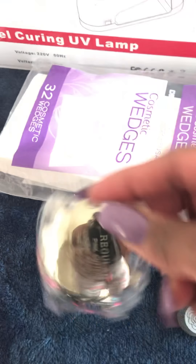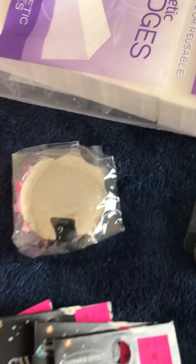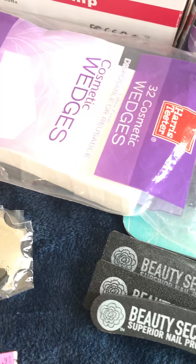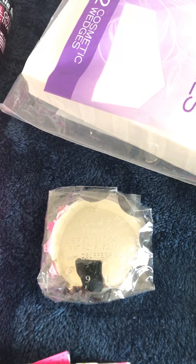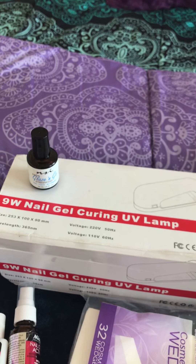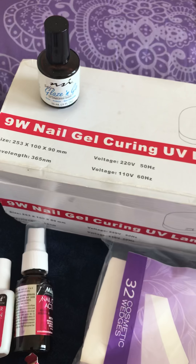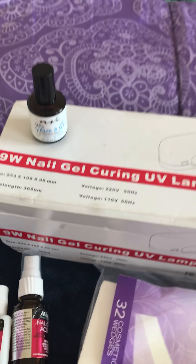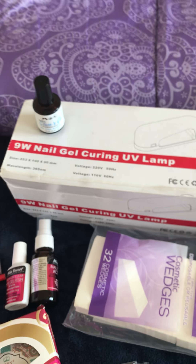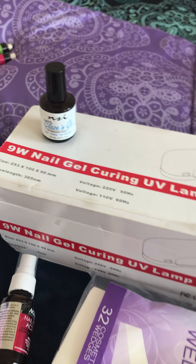This is the acrylic cutter for doing the smile line when you do a French manicure. I've never really used it because typically when I do French I use white tips and then put acrylic over them — I was just being impulsive and bought it. Moving on, this is my 9-watt nail gel curing UV lamp. I purchased it from eBay for about $13 or $14 and I've had it for about 5 years and it still works. I also purchased a new one that's coming in the mail, and I will put another video out when it arrives. I also use NSI Glaze and Go top coat when I do my acrylic nails.